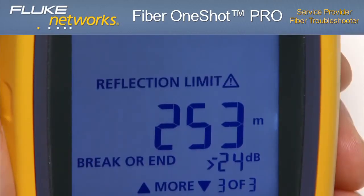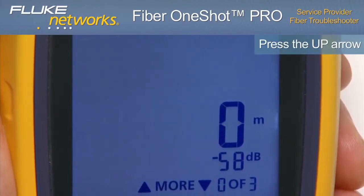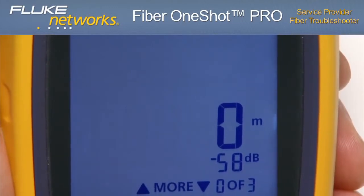Both the reflection and loss limits can be set through the menu screen. If the up arrow is pressed once more, event 0 of 3 is displayed — this indicates connection to the troubleshooter, but could also indicate no fiber is attached or that the connector is dirty if this is the only event shown.